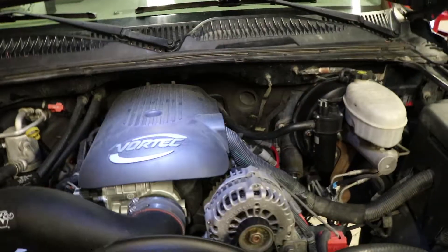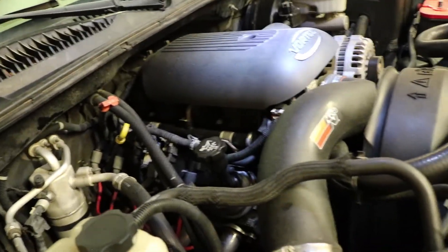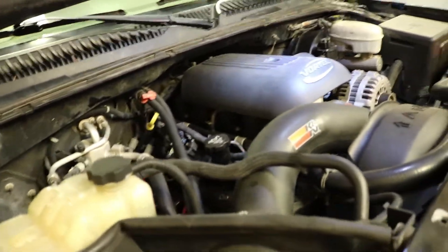Today we found ourselves under the hood of the Silverado yet again. I knew I wasn't done with this thing. I got the rocker arm replaced last week, changed the oil on it, and just showed you guys how to do a little oil life reset on her.